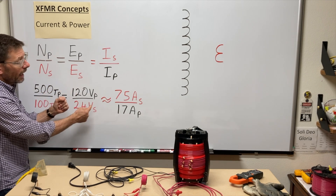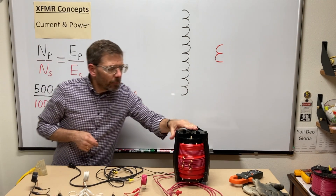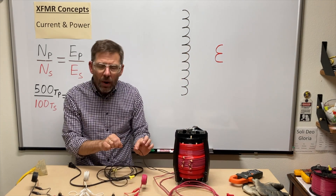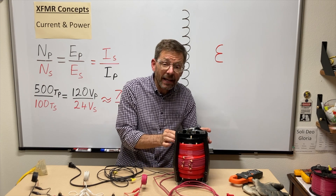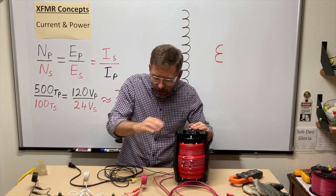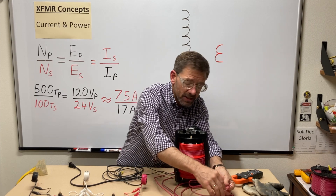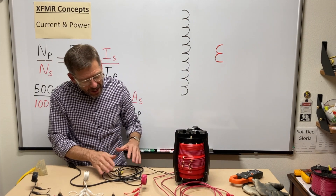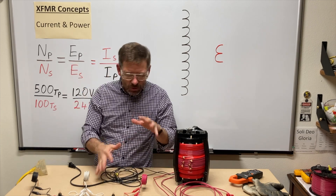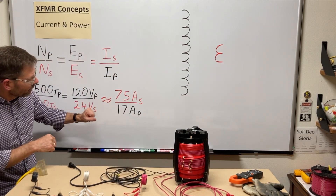I put 'approximately' because it's more like four-and-a-half to one. My transformer is relatively inefficient — even with no current on the secondary, it took two amps just to keep the primary excited. If I bought a similarly rated commercial transformer, I'd expect just a fraction of an amp to keep the primary going. That first couple of amps is kind of wasted as far as the ratio is concerned. If I ignored those amps — 75 over 15 — that would pretty much hit my ratio.